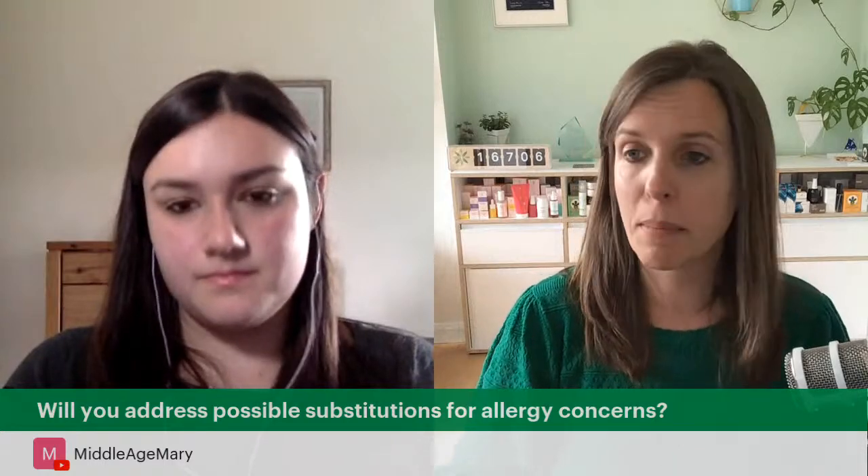The ingredients class from Monday is on our Formula Botanica YouTube page — probably two videos back. From middle-aged Mary: will you address possible substitutions? Yes — episode eight of your masterclass is all about how you can take the cream we've made and mix it up, trying different oils, different hydrosols, botanical extracts, different emulsifiers, and different natural preservatives. Once you take our recipe and create your own, you're not a recipe follower anymore — you are a formulator.